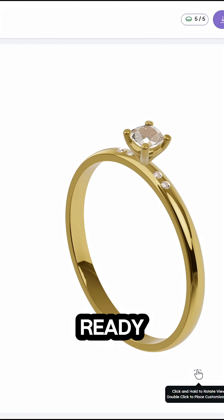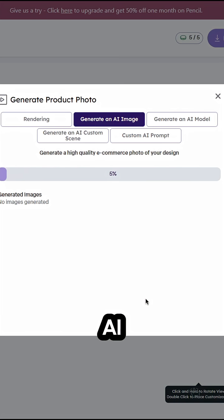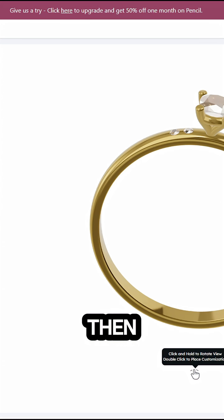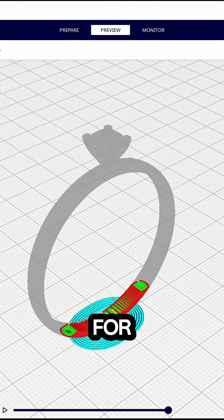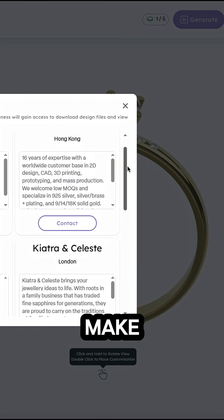Once your design is ready, you can generate high-quality photorealistic images, AI-based images for on-model or custom scenes, and then export an STL file for 3D printing, and connect with vetted manufacturers to make a real piece.